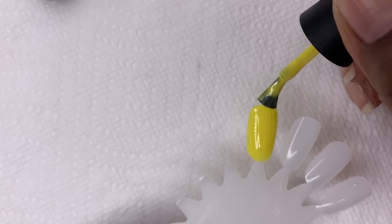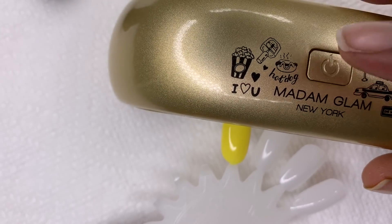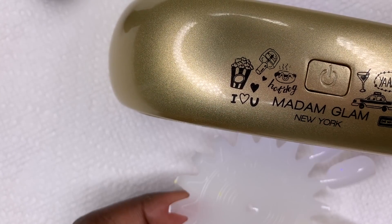After your first coat, you're going to want to apply a second coat so you can have maximum opacity, and you're going to place it underneath the lamp for another two minutes to cure.